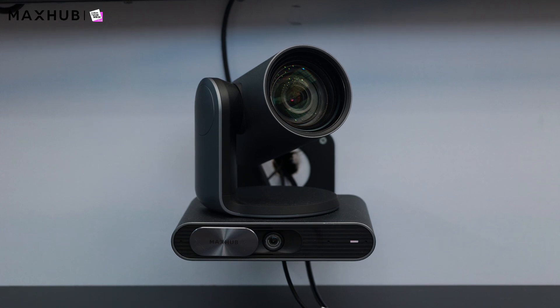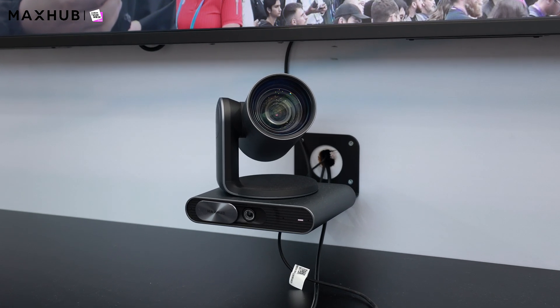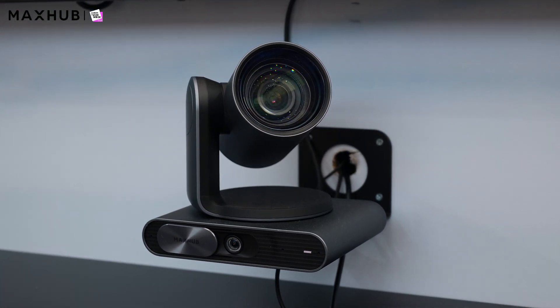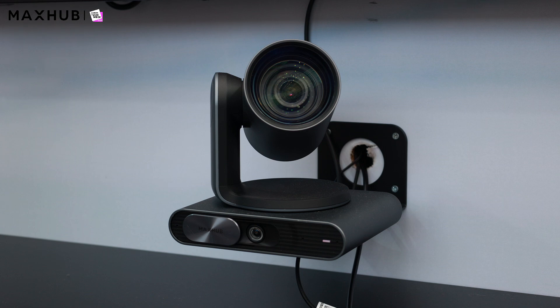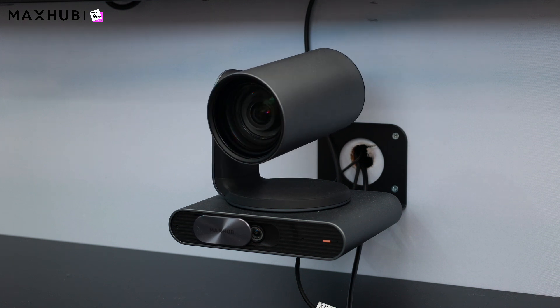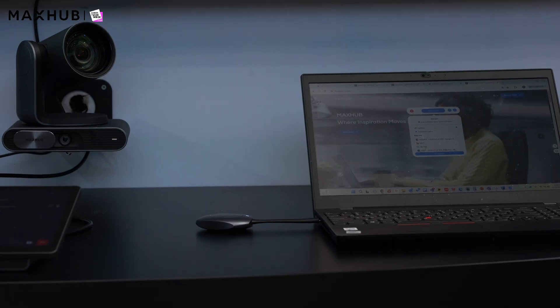It has multiple outputs — HDMI, IP, and USB — and as mentioned, it is Microsoft Teams certified. Finally, when the meeting has finished, the P30 camera has an auto privacy shutter option. The camera will close itself down, revert to its housing position, and the tracking lens will also close.